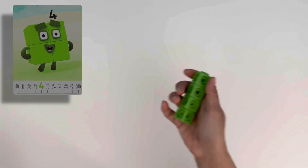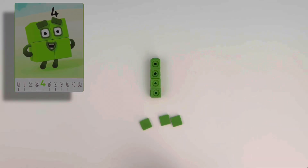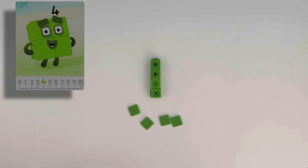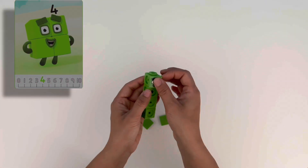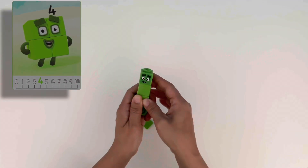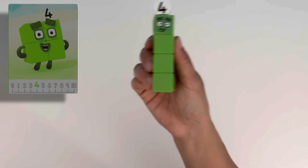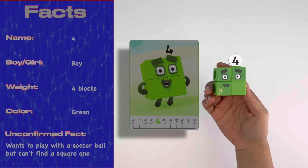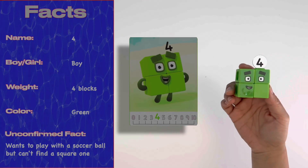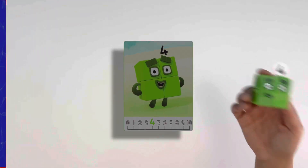Ready to build four? Four is made up of four green blocks. Like most other number blocks, four can be made into different shapes. He can be a straight line of four blocks. Let's add his sticker with his square eyes and his numberling. And just like magic, he can be a new shape — two blocks wide and two blocks tall, making him a square. Four loves everything square; in fact, he's a member of the square club.